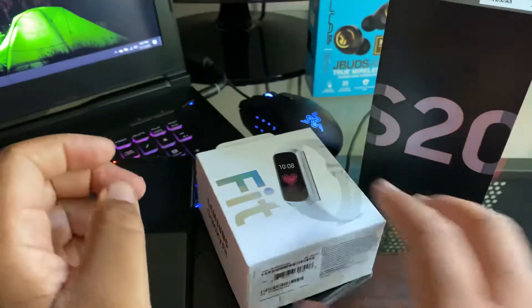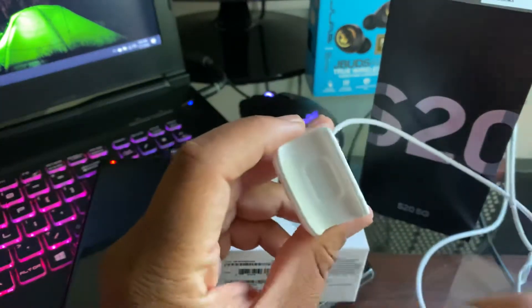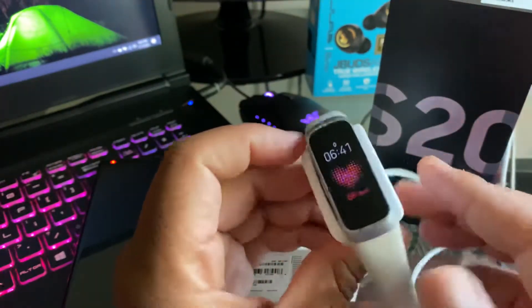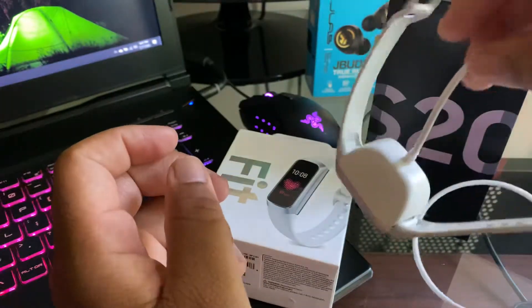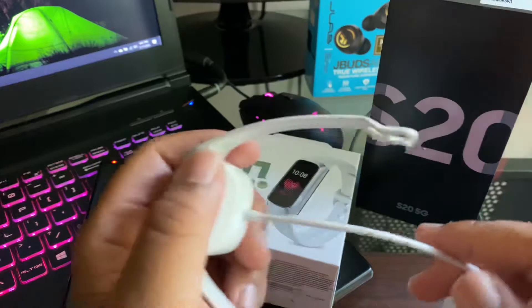The charger looks like this — it's magnetic. So when you put the watch on here it will start charging, and it won't fall off if you decide to dangle it or something like that.